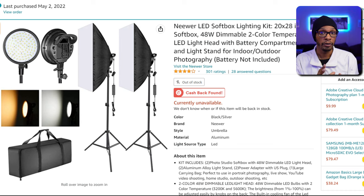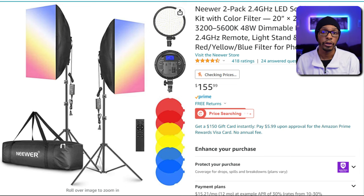The older version of the softbox lighting kits we're going to be talking about is a 48-watt version. The older kits are usually unavailable on Amazon, but you can still sometimes see them pop up — usually around $80. That's very budget-friendly, but there are some pros and cons to those older versions versus the newer version, which the newer version normally is $155.